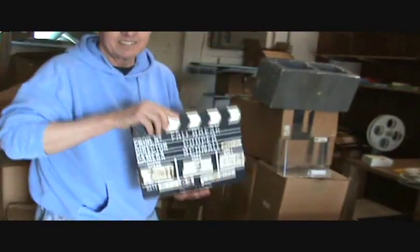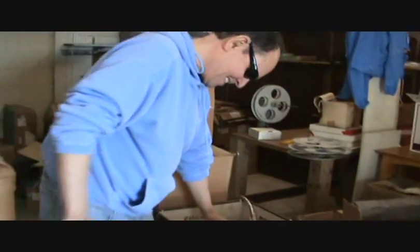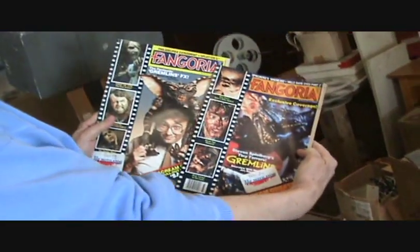This is the clapboard. That's a tape. Some PR photos. There you go.